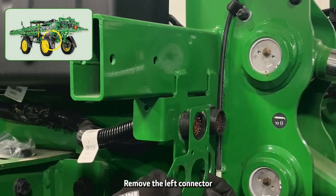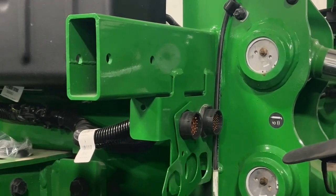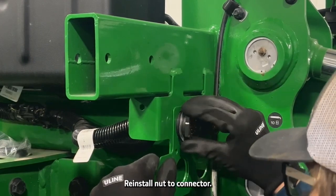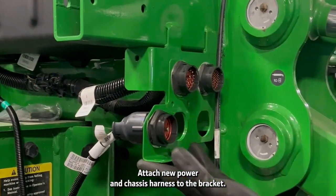Remove the left connector nut and install the bulkhead bracket to the connector. Reinstall the nut to the connector, then attach the new power and chassis harness to the bracket.